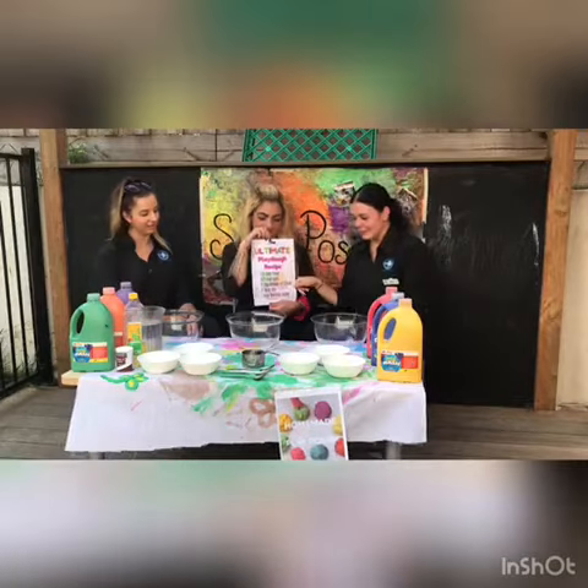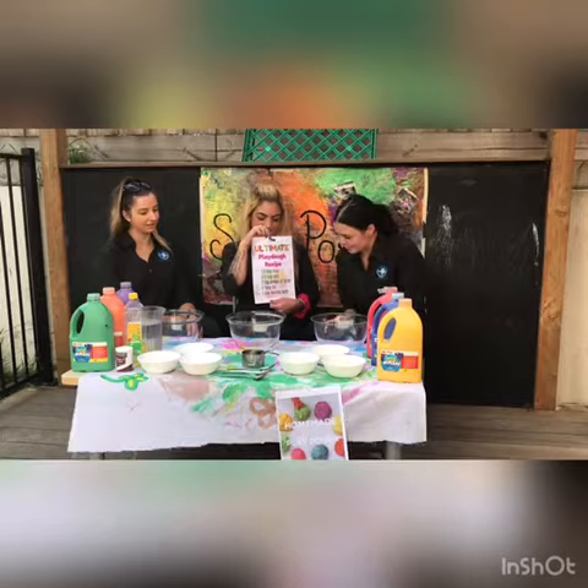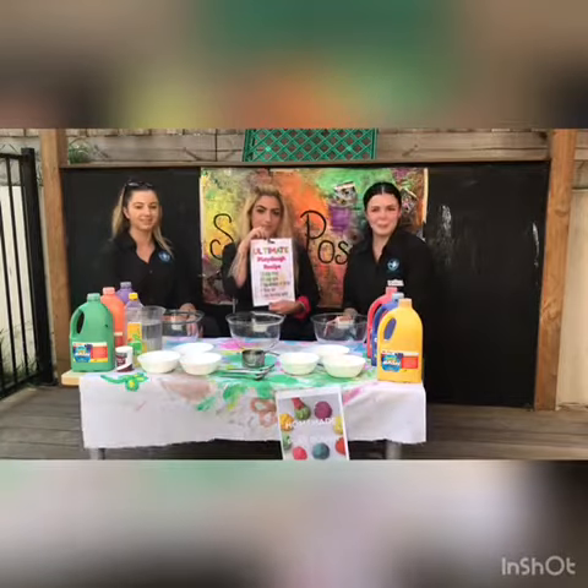For this recipe you will need flour, salt, cream of tartar, oil, and boiling hot water.